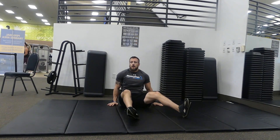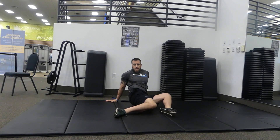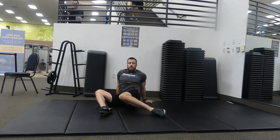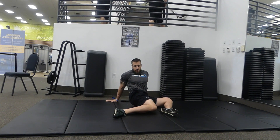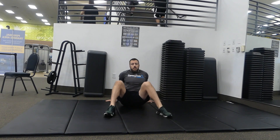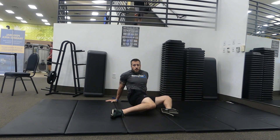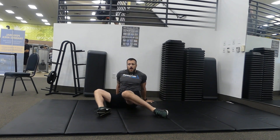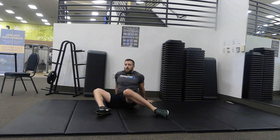Next we're sitting up. Put your hands behind you to prop yourself up. Feet are a little bit wider than your hips. Slowly let the knees go side to side, stretching out the hips. If you can't touch your knee all the way to the floor, don't worry about it — just go as far as you can. Going five times each side.